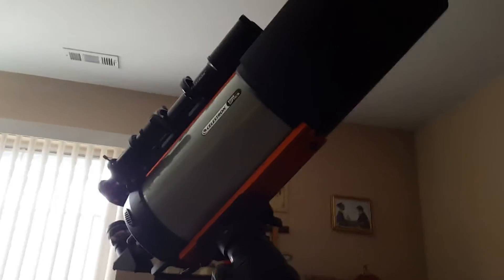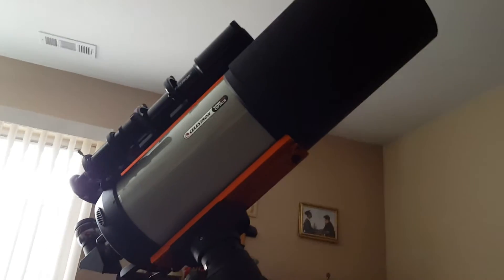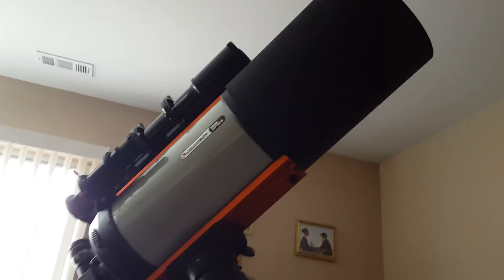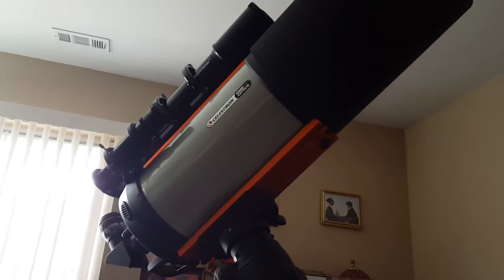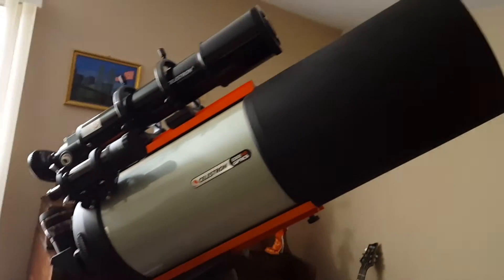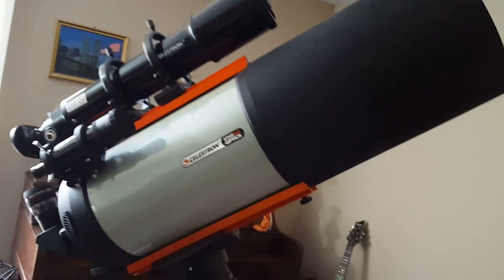All right, everyone. I am going to do a full demonstration of my new telescope. It's a Celestron Edge HD 925 on a C-GEM mount. It is a Schmidt-Cassegrain design, which means it uses a combination of mirrors and lenses for its optical system. The 925 stands for the size of the aperture — it's a 9 and a quarter inch wide telescope.